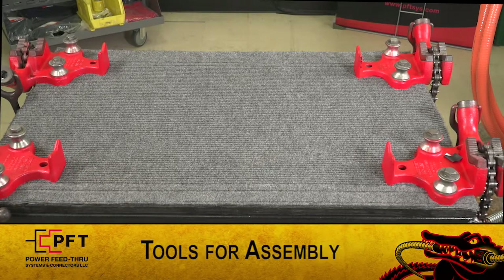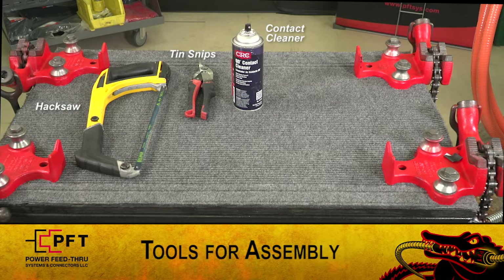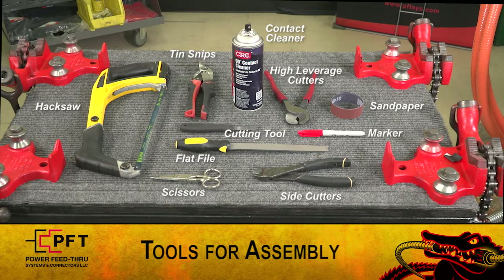These are the tools you will need for assembly: a hacksaw, tin snips, contact cleaner, utility knife or company approved cutting tool, high leverage cutters, sandpaper, flat file, scissors, side cutters, and a marker.